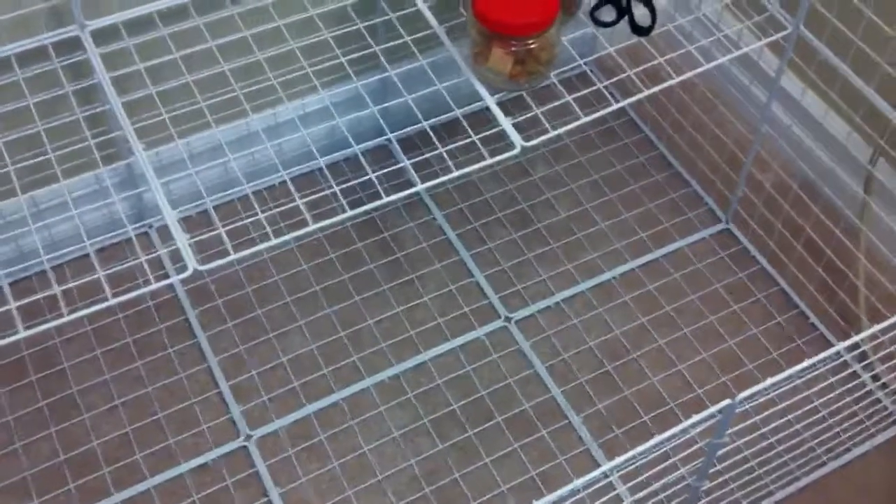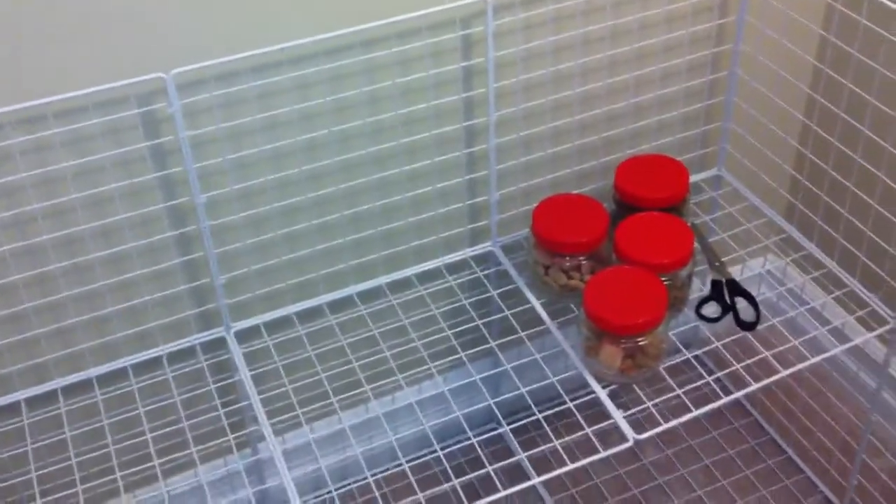I'll still have 10 pieces left. If you count them: one, two, three, four, five, six, seven, eight, nine, ten. I actually have enough to make the walls two grids high, but that will make interacting with her really hard.